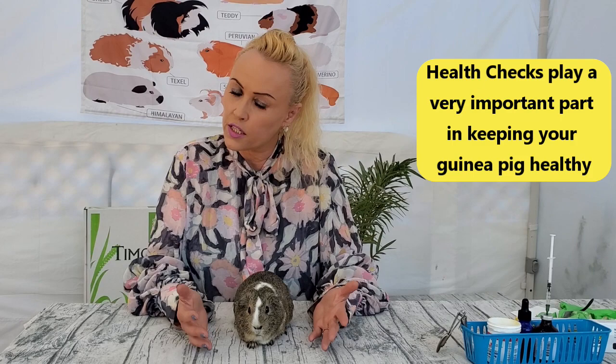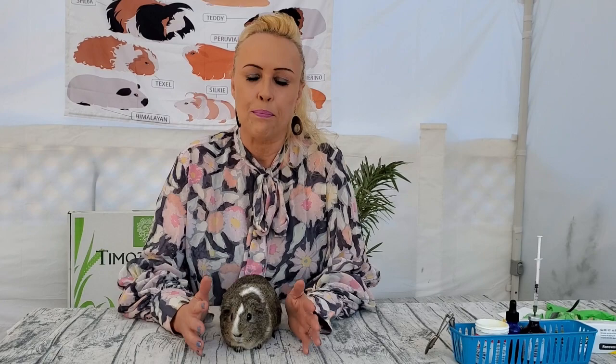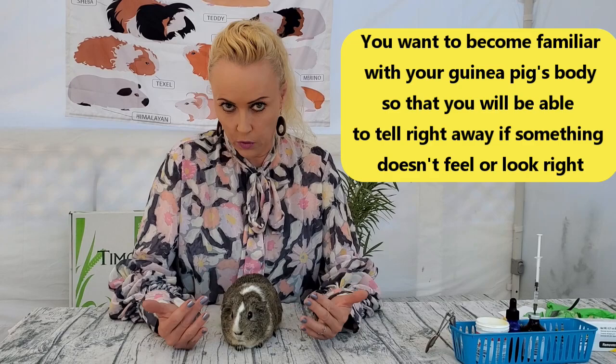This is something you can do for your guinea pig weekly - that would actually be good. The more you know, the better. I do it whenever I pick up a guinea pig - I can't help but do my little feel here and there. But it's up to you how often you want to do it. Let me show you what you want to be looking for.